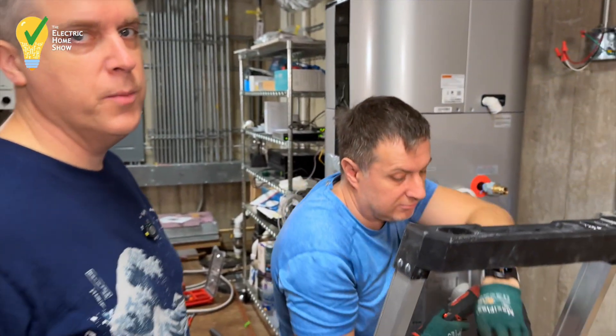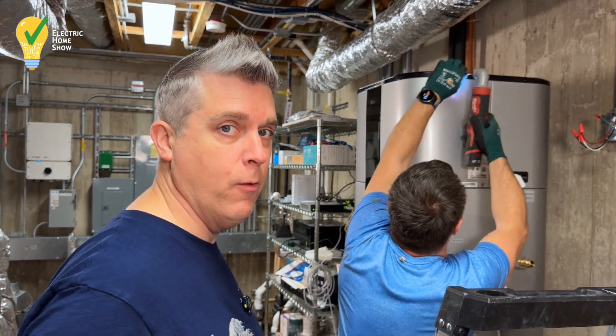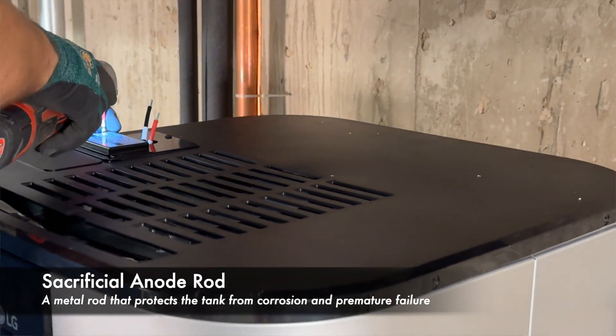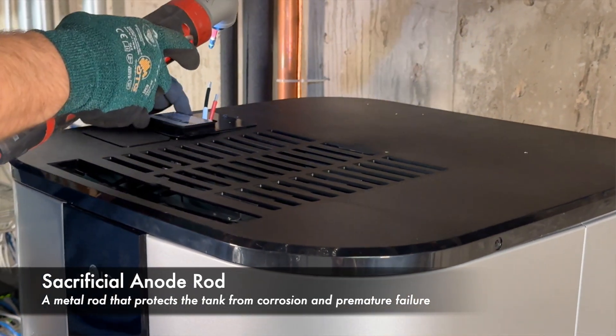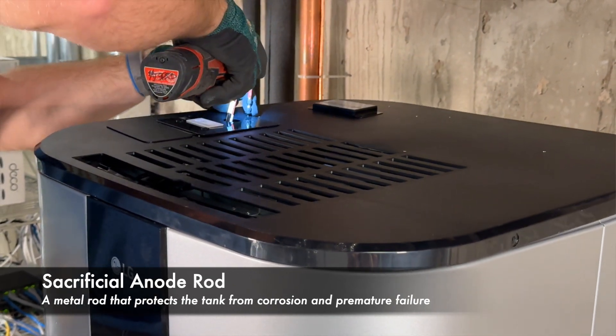We're making sure to position the heat pump so that we could actually get the anode rod out — the sacrificial anode rod. We have ductwork above us, so we want to make sure that we can get into that. And while we're doing that, we're also going to take a look at the heat pump inside.